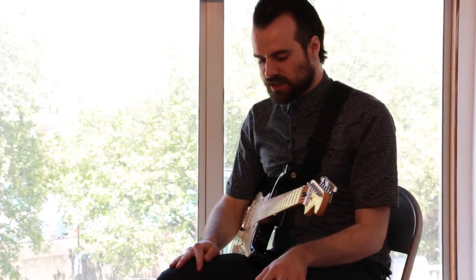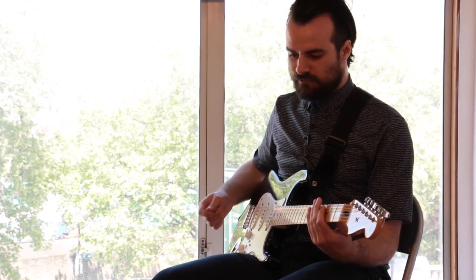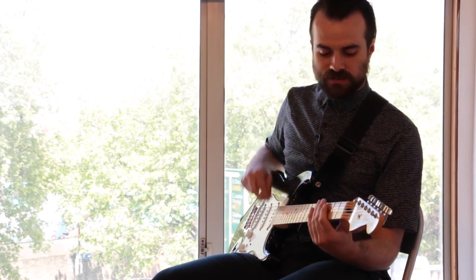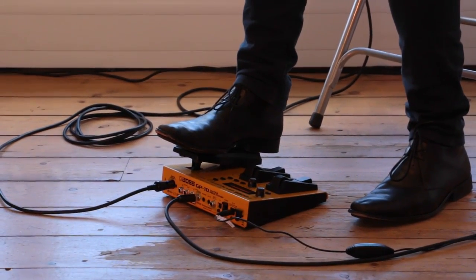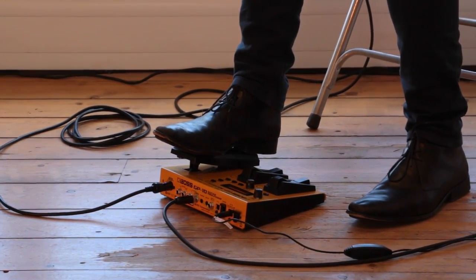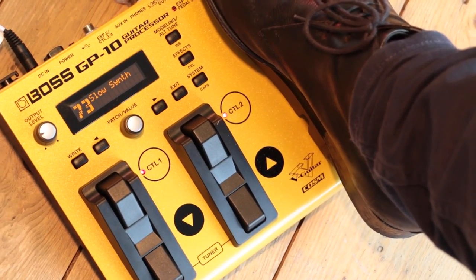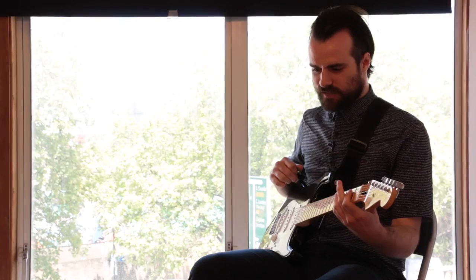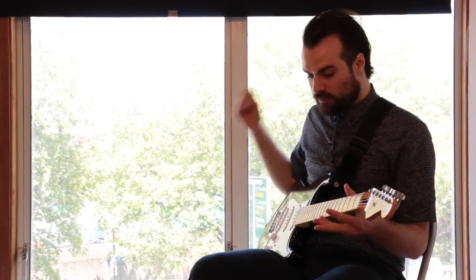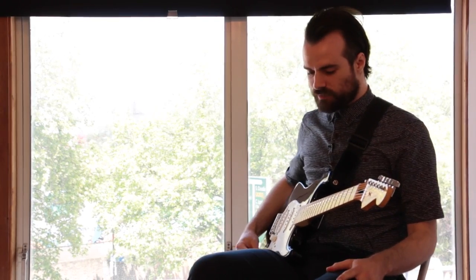This next patch is called Slow Synth. On this one I've essentially got a really big sawwave synth which only triggers on the sixth string. I'll strum essentially like a bass note, but you can hear that it only triggers essentially just once per chord. So I can blend it with my normal signal — when I blend it with a massive fat chorus guitar, you get these absolutely enormous sounds.